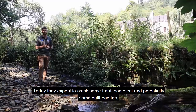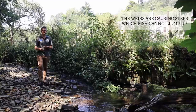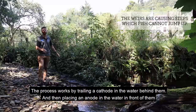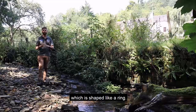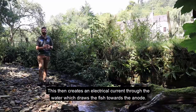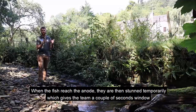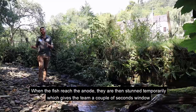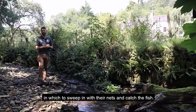Today they expect to catch some trout, some eel, and potentially some bullhead too. The process works by trailing a cathode in the water behind them and then placing an anode in the water in front of them, which is shaped like a ring. This creates an electrical current through the water which draws the fish towards the anode. When the fish reach the anode they are then stunned temporarily, which gives the team a couple of second window in which to sweep in with their nets and catch the fish.